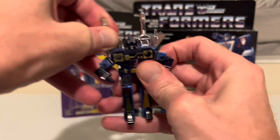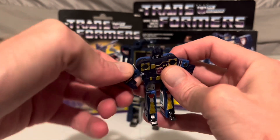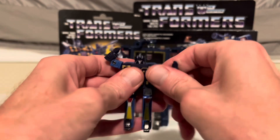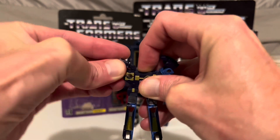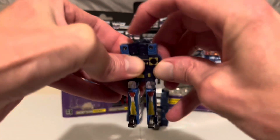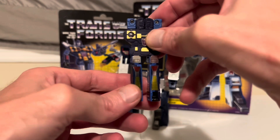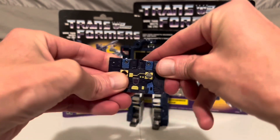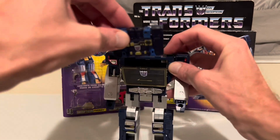Start by taking off his lasers, then rotate his arms and bring his arms up. Push his head down, and now drop his arms into place with the hand going right into that head slot — one and two. Then push his feet in, rotate his legs, and bring his legs up. And there he is as a cassette, ready to be stored inside of Soundwave until he's needed again.